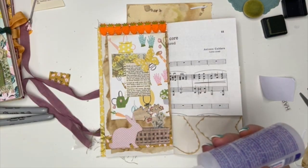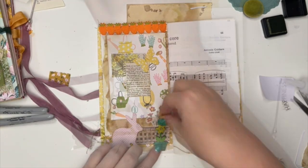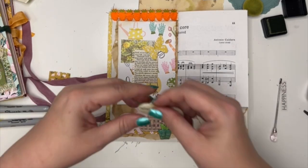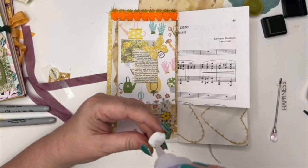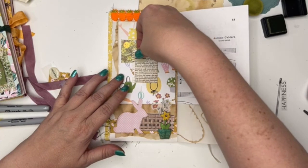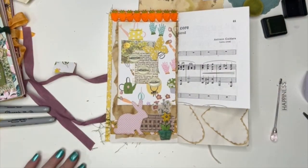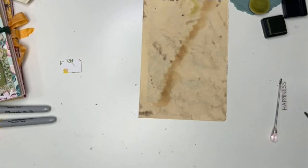I feel like I probably need to add something. I have these cute little words — I've literally had these for so long. Why am I holding on to these? I'm just going to use them. All right, I'm not in love with it, but you know what, it's all right. Maybe it's not done, but I'm going to stop because I feel like I want to be done with that one.